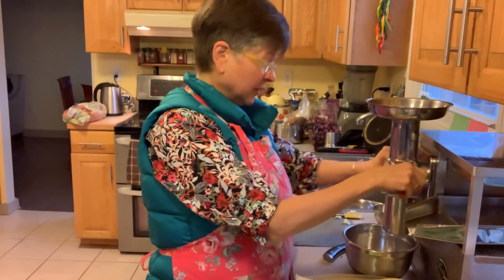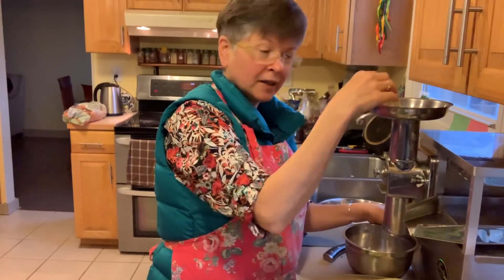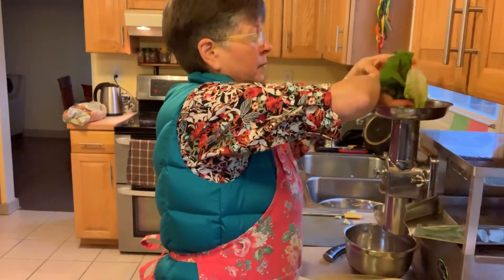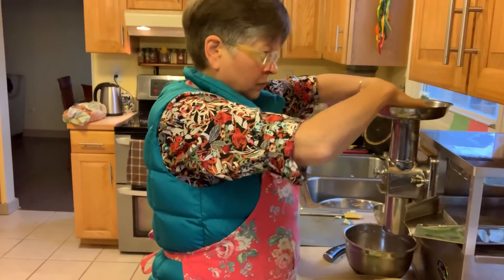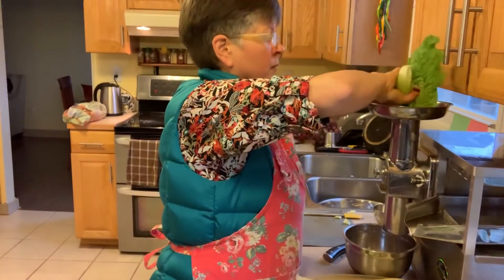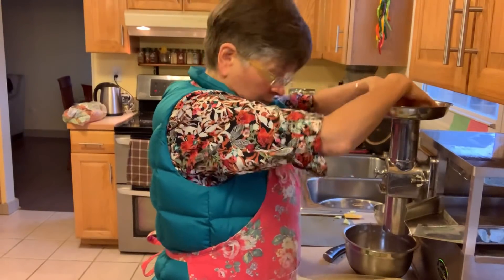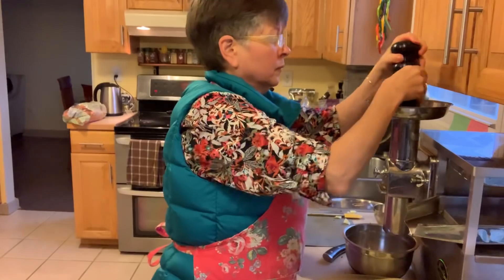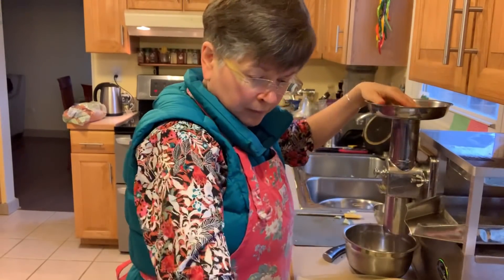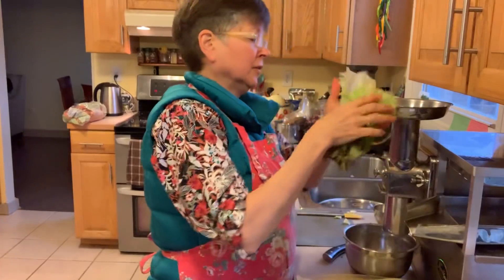Here we go. What I do is put in some loose stuff and then put a piece of apple in with it to help push it down.